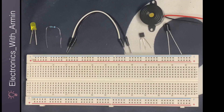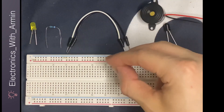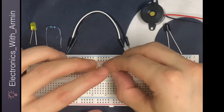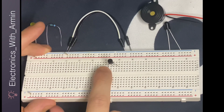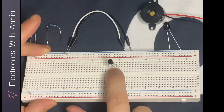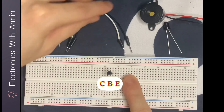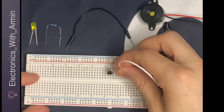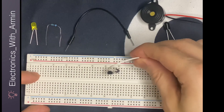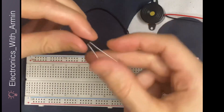First of all, I'm going to start by connecting the transistor to the circuit. The left leg is my collector, the middle one is my base, and the right one is my emitter. I'm going to connect the emitter to the negative rail of the breadboard.